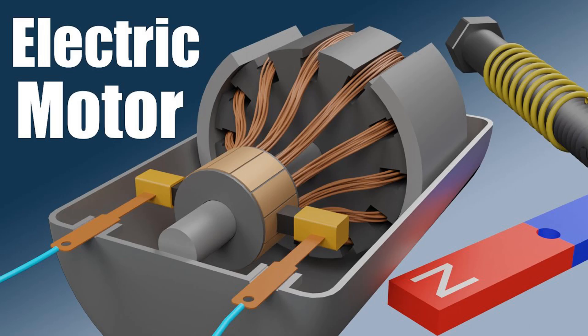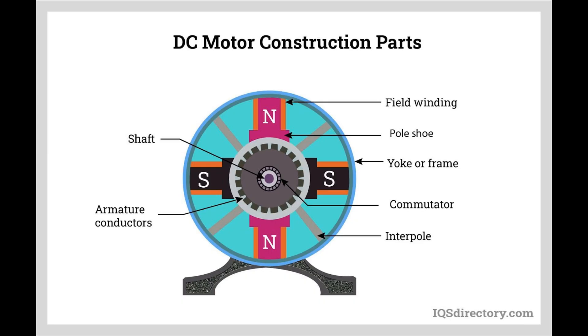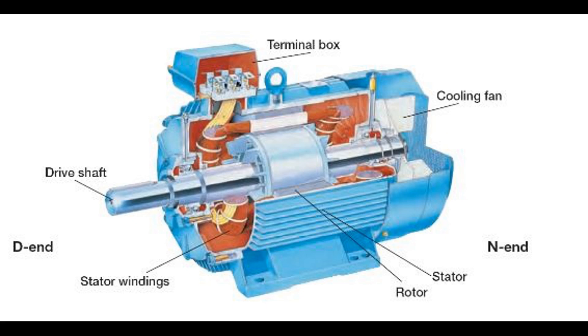Continuous rotation refers to the uninterrupted and sustained spinning motion of the rotor armature in a DC motor, and achieving it is essential for the motor to perform its function effectively. The motor must receive a stable and sufficient power supply, which can come from batteries, power converters, or electrical grids. In a DC motor, continuous rotation is achieved through the action of brushes and a commutator. Brushes maintain electrical contact with the commutator, which periodically reverses the direction of the current flowing through the armature coil, ensuring that the torque produced on the rotor is always in the same direction.